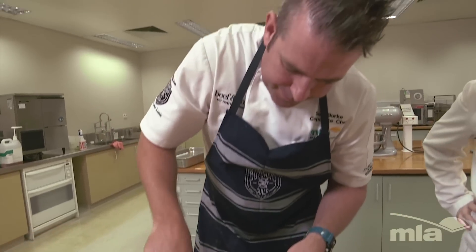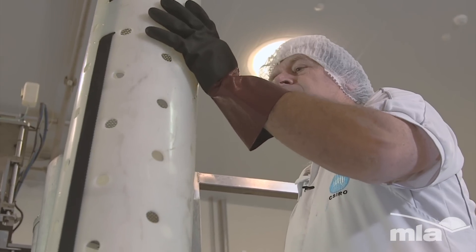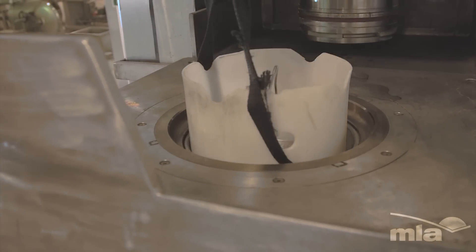My name is Sam Burke, I'm the Corporate Chef for Meat and Livestock Australia. What we've done today is taken some beautiful short rib, added a beef reduction stock just to give it flavour, cry-vacced it and put it in the HPP unit. The result is amazing — in just half an hour's time, I've got the same result as something that would take four to five hours at 140 degrees in the kitchen. It's almost like a sous-vide.